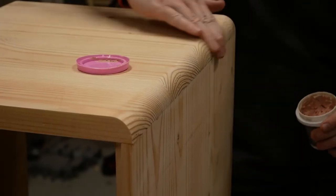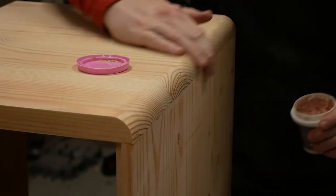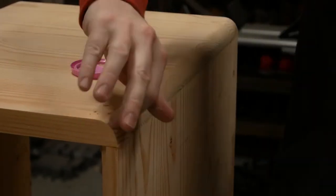I went ahead and cleaned up that edge with some wood filler, hand applied, as a flat putty knife would be awkward on something round. After sanding both the inside and outside, I got a really natural looking curve on both.